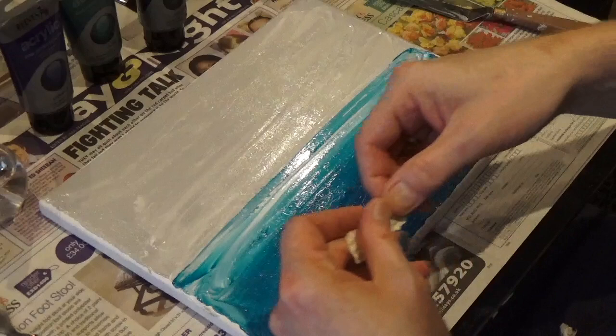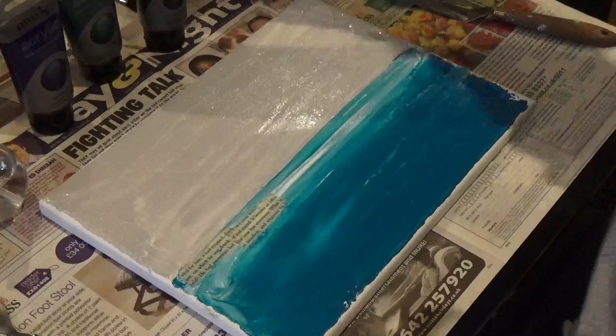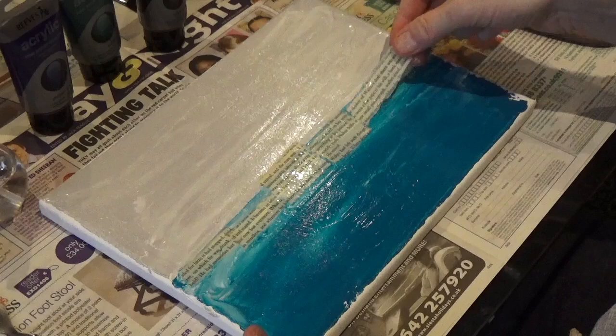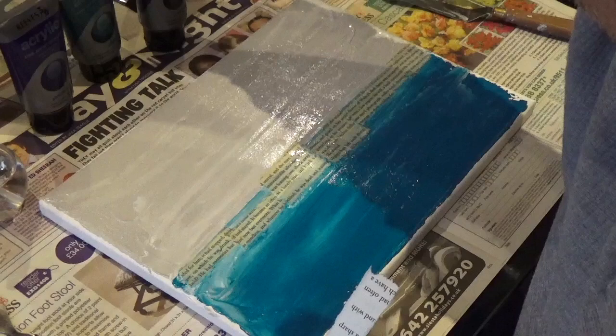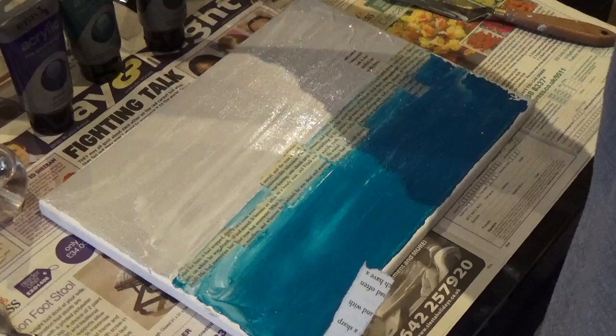I'm now going to add some pieces of torn book text. What I'm doing first is soaking them so they're completely wet. The reason is because they will immediately grab into the paint. I'm not using any matte media, not using any glue at all — I'm just allowing the water from the paper to hold and grab into the paint underneath it. I've laid a row of book text across the centre of the canvas, and now I'm going to add some vertical strips to get some height as well, crossing over the main equator from the blue into the grey to give it some continuity.